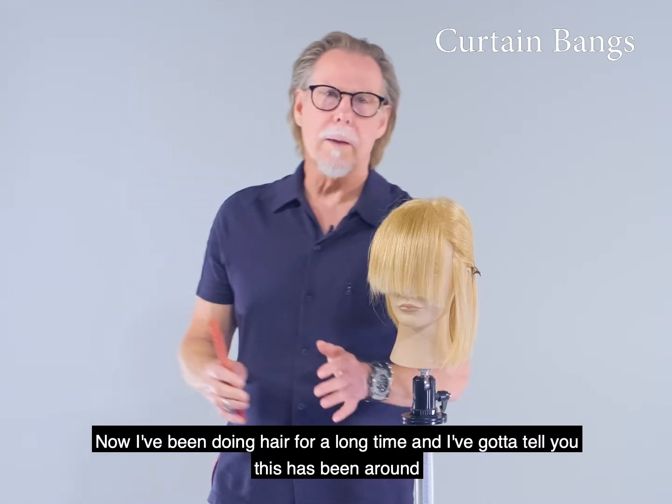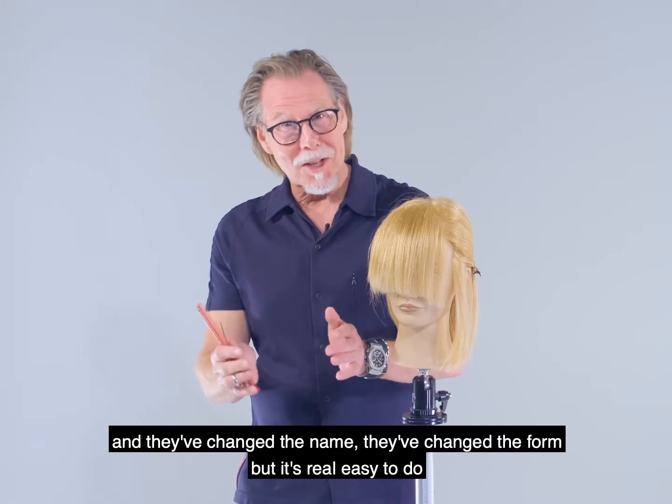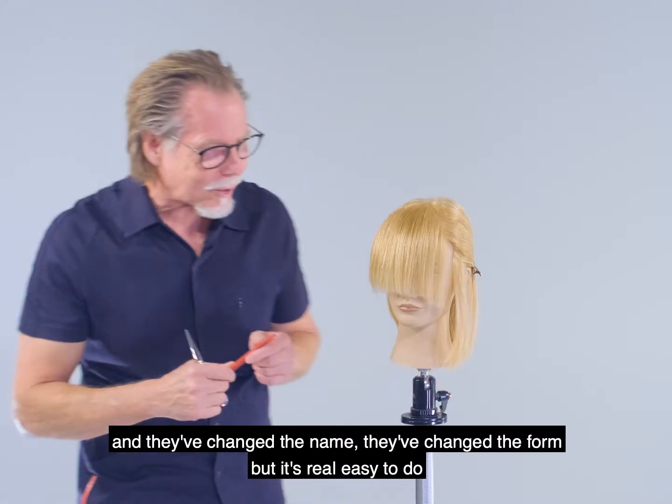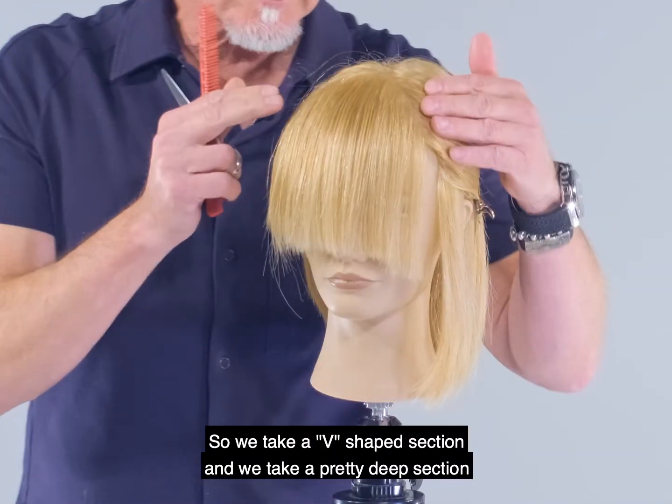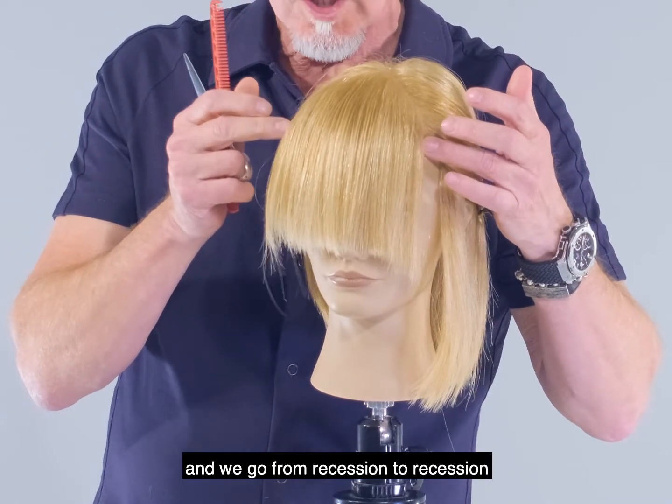I've been doing hair for a long time and I've got to tell you, curtain bangs have been around a long time — they just change the names and the form. It's really easy to do. We take a V-shaped section, a pretty deep section, and we go from recession to recession, going down pretty far to cut these.